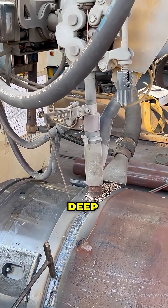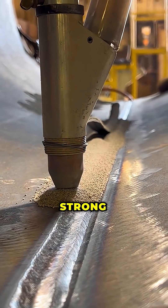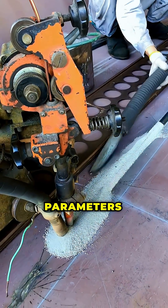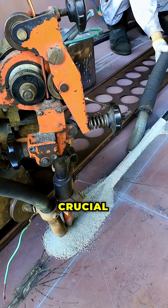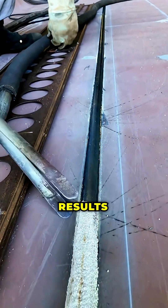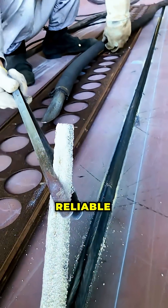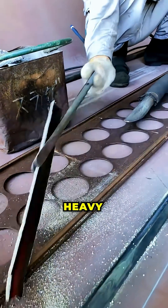A single pass can achieve deep penetration and a strong consistent joint, but precise control of parameters and operator skill are crucial for optimal results. That's why this technology is regarded as one of the most reliable and productive in heavy industry.